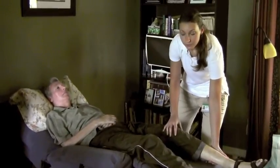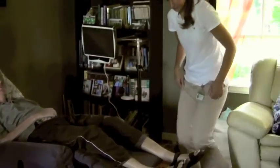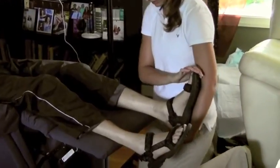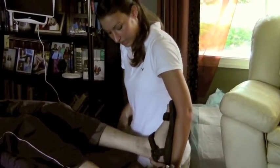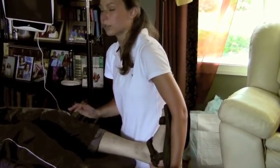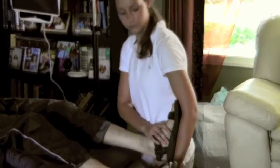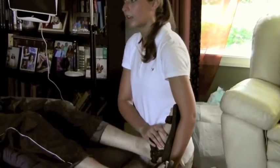And since we already did knee flexion and extension with the hip, we can come down to the ankle, which is very important, especially with patients with ALS, to give them a nice stretch here. So using my forearm, I'm cupping the bottom of his heel and just leaning in to bring his toes up towards his nose, and back down. I'm going until I feel a slight resistance and then backing down.